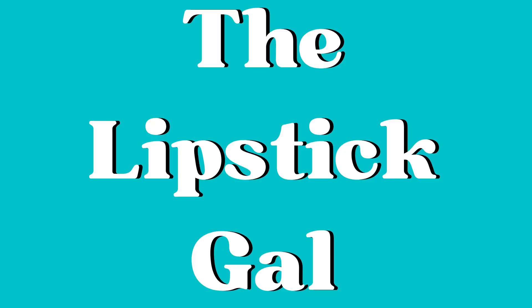Hi, it's Lipstick Gal. Thank you so much for watching today. I had somebody ask if I would show them how I apply my lipstick start to finish, so that's what we're doing today.